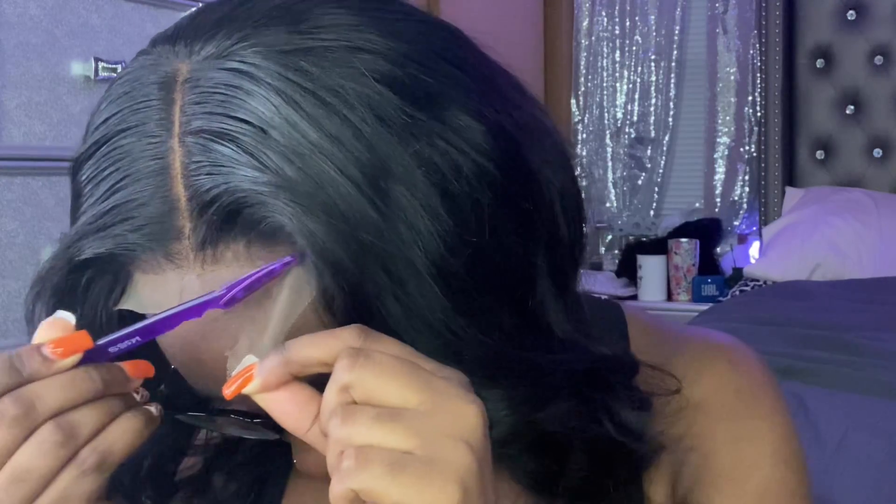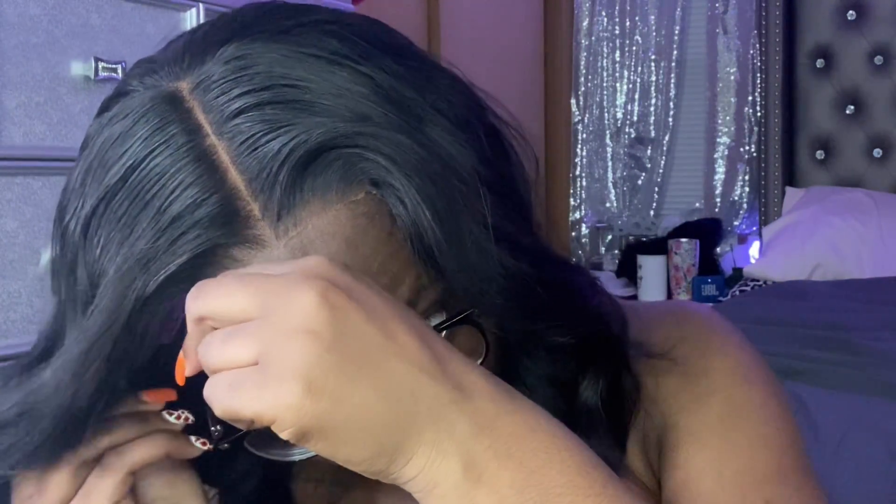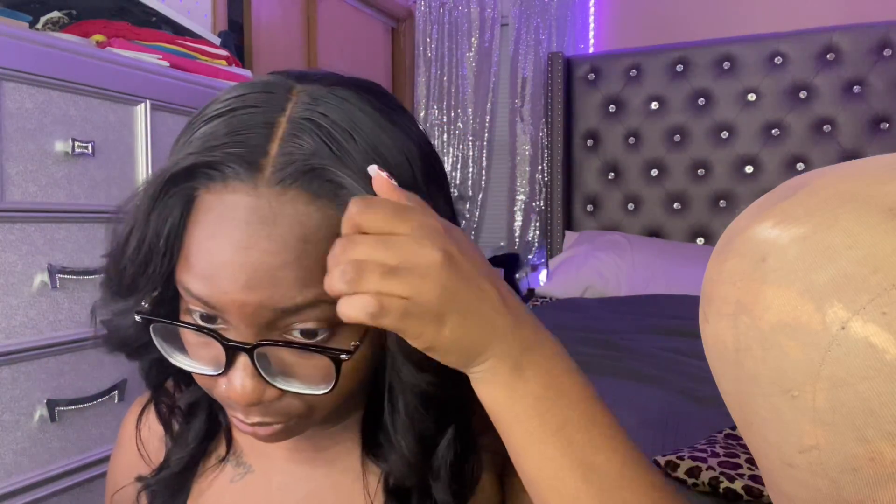What I will say about this lace is it melted really really nice after I bleached the knots and added my makeup to it. I didn't like the grayish tint — y'all know that type of lace with that grayish tint. I feel like I'm the finesse queen when it comes to this hair stuff, so I can work through it. But what I will say is that it melted really really nicely with my skin tone after I bleached it and did my makeup on it.